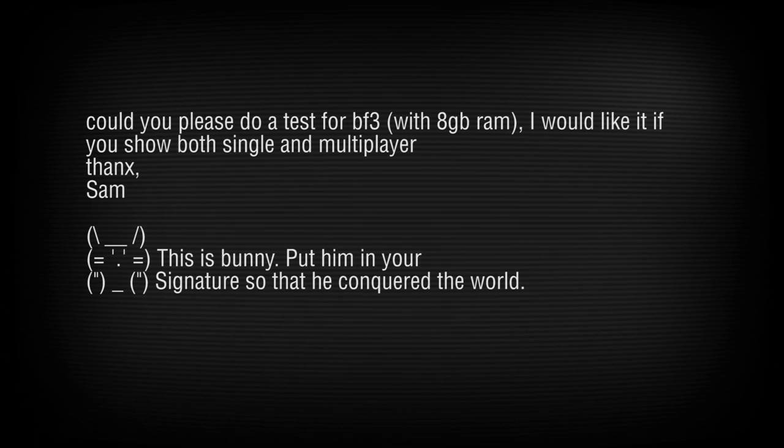Next question is from Sam, who asks if we could do a test with Battlefield 3 with 8 gigabytes of RAM, showing both single and multiplayer. Unfortunately, I never purchased Battlefield 3 because of Origin. I had a beta copy and was so frustrated with the Origin service that I didn't even bother. Very sorry about that — but I really enjoy the bunny that's in your signature!